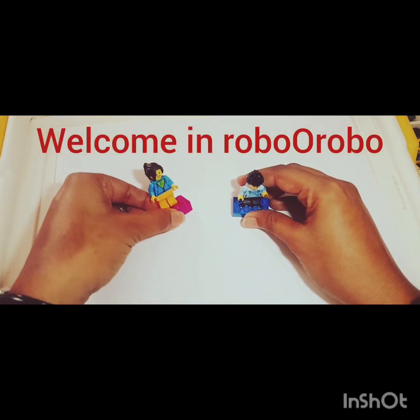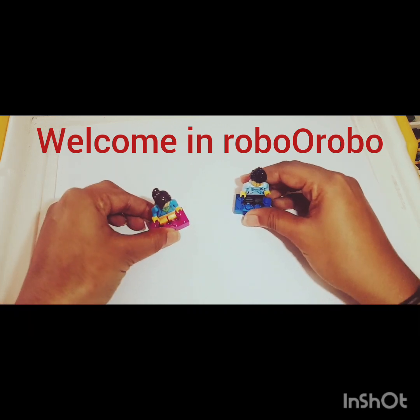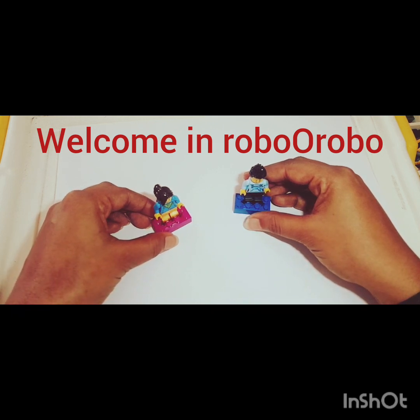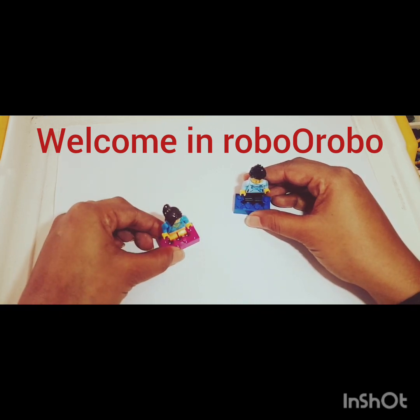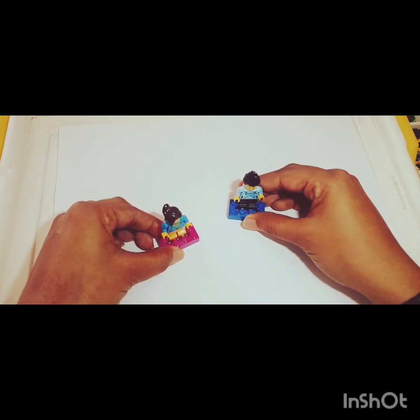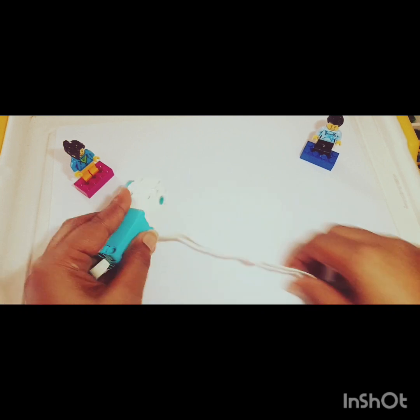Hello everyone, welcome to the channel Robo. I'll be showing you how to make a barbell called robot step by step, so stay tuned and watch the complete video to see how you can design a very interesting bubble curl robot. Stay tuned with me throughout the video and you will learn. Let's get started.